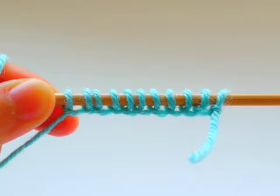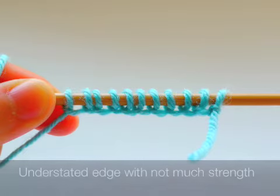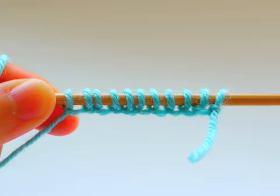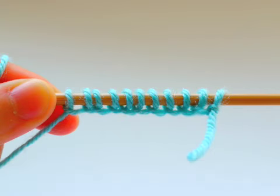Loop cast on is a very basic method of casting on and it gives a very understated edge with not much strength in it. So it probably isn't suitable to start a garment using loop cast on, but it's very useful if you want to increase more than two stitches on either side of your knitting piece, especially when those stitches are picked up later on.